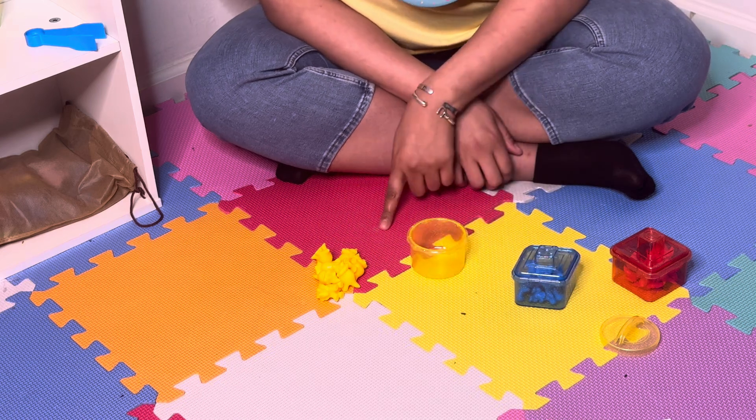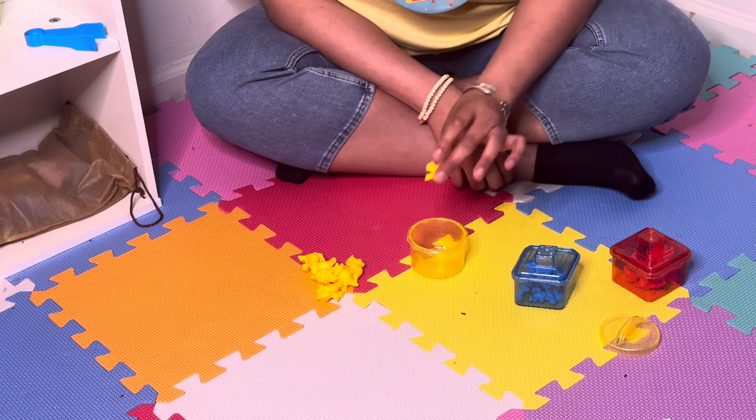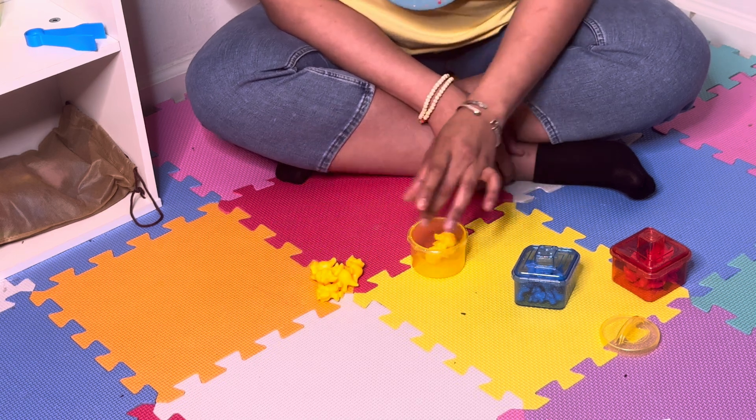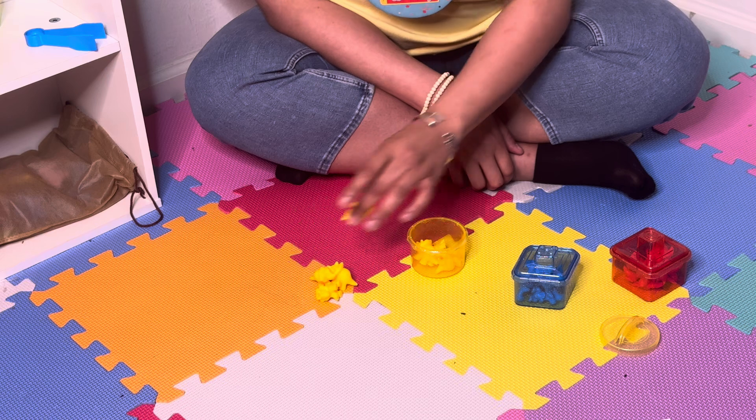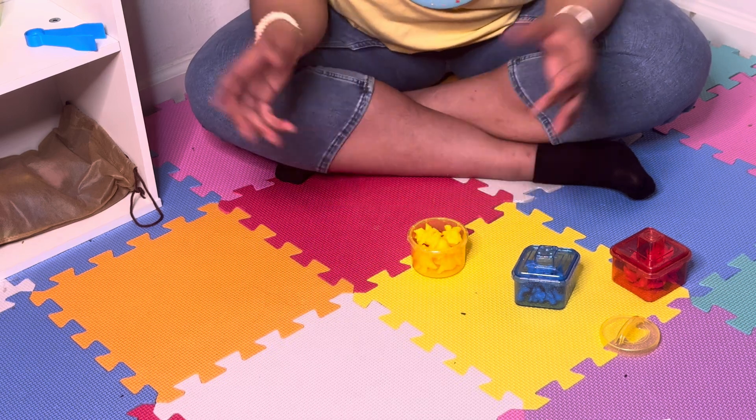Now let's do our yellow dinosaurs. Do you think it's going to be eight too? Let's see. One, two, three, four, five, six, seven.